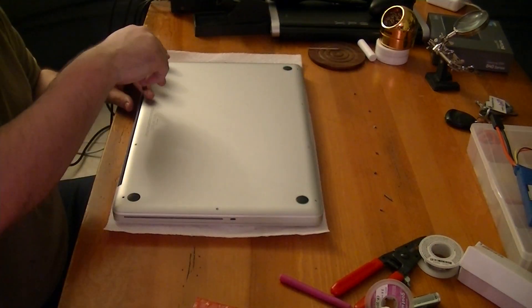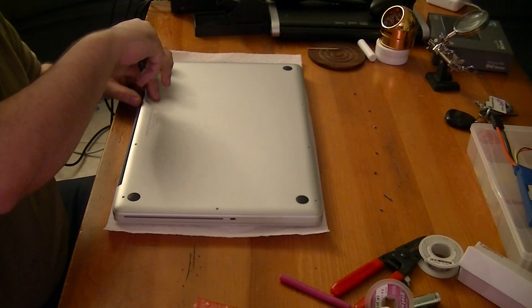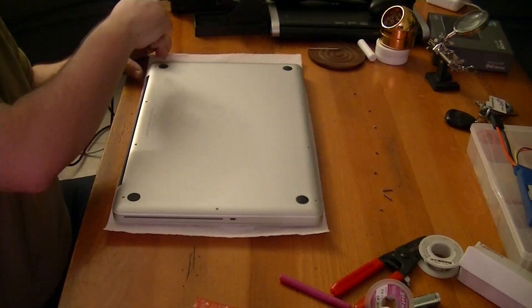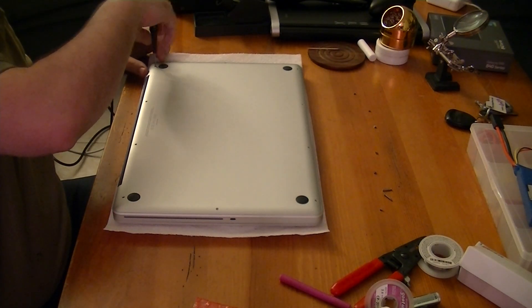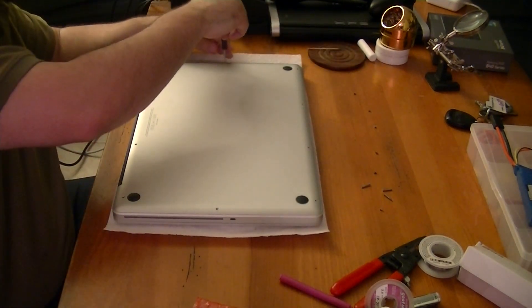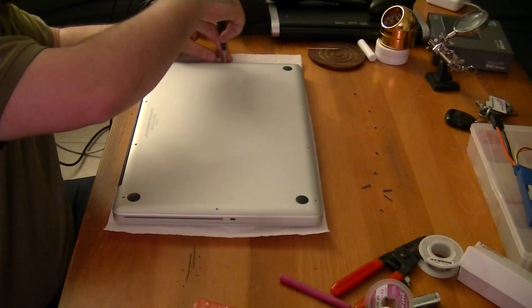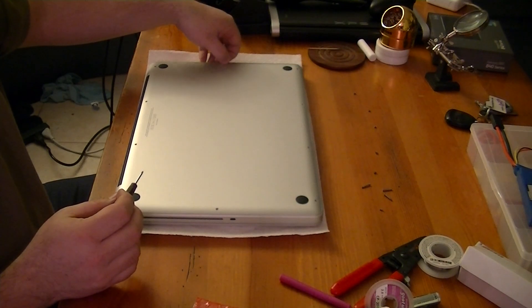Some of you may remember from my previous video on my debut of this machine that I do have an AppleCare warranty on here. This video will also serve as video evidence that I do not damage anything in here while working on it. Or on the flip side, if I do damage something, I'll have it right there and I'll know for absolute certainty it was my own fault.